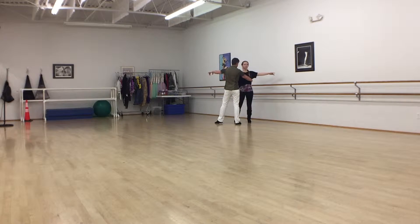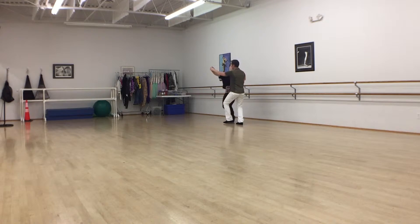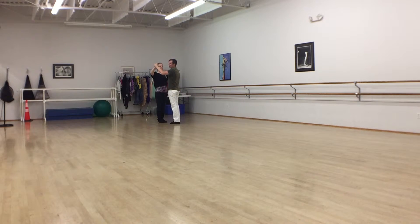Five steps back, legs are going to step together. One, two, three. Two, two, three to finish it off.